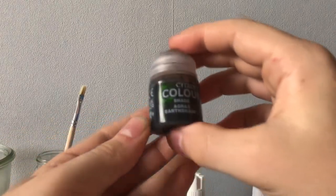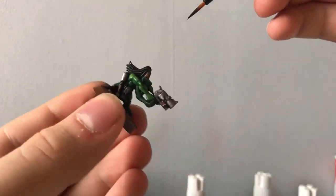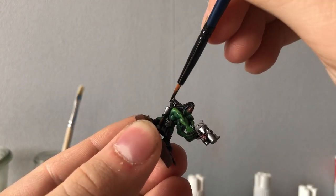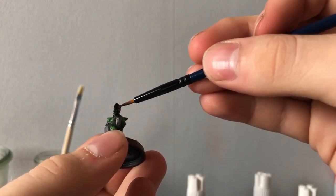Now we want a dark shade. It does not necessarily need to be Agrax Earthshade, but a pretty dark shade, just so the black parts will be covered and it will give that shiny look back.